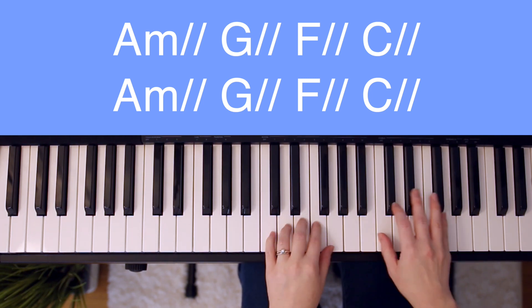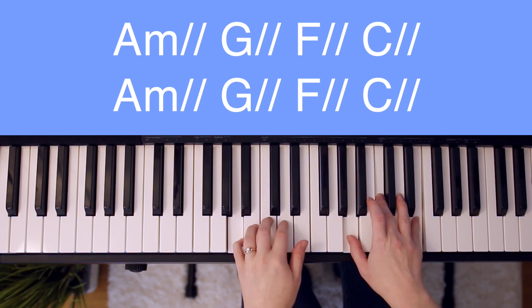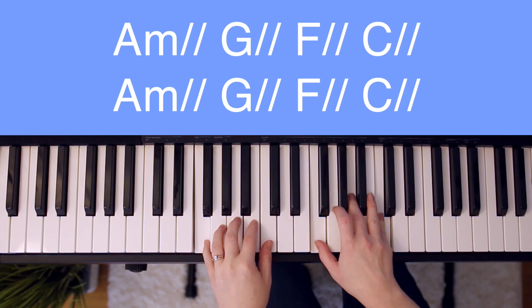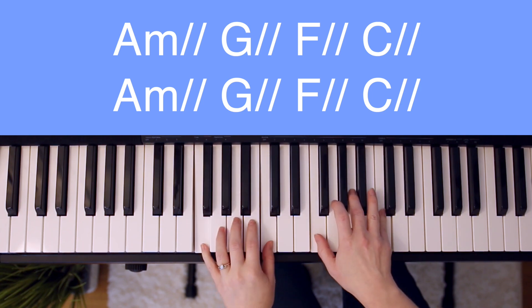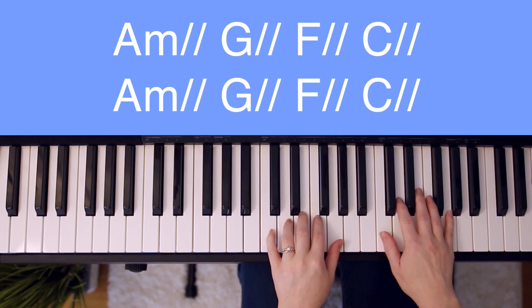Without me stopping to say the chords. Ready, go. You're never gonna let, never gonna let me down. You're never gonna let, never gonna let me down. And then back into the chorus.